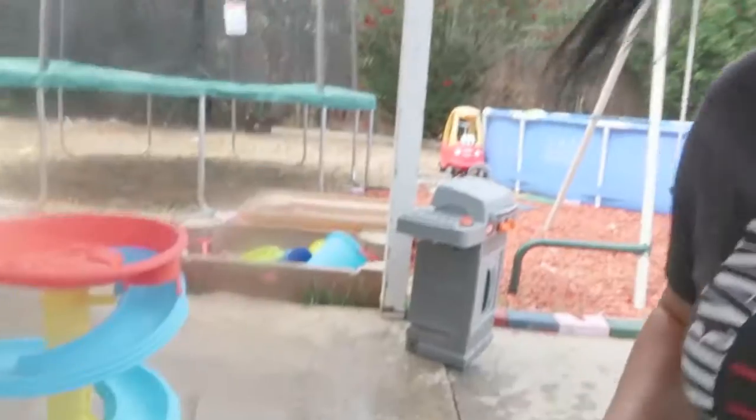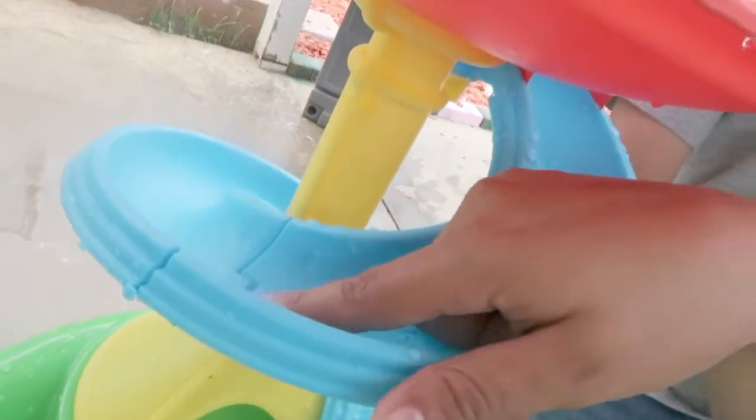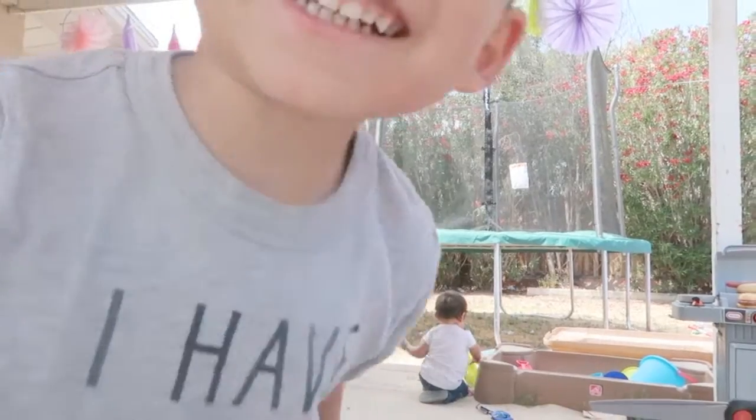Alright guys, we just finished the Play Day sand and water table — I do not recommend it. Really flimsy material. If you guys can see right here, they don't click in properly, nothing clicks correctly. So this is definitely something I would never buy again. Not good. If you're thinking about buying it, don't buy it at all.